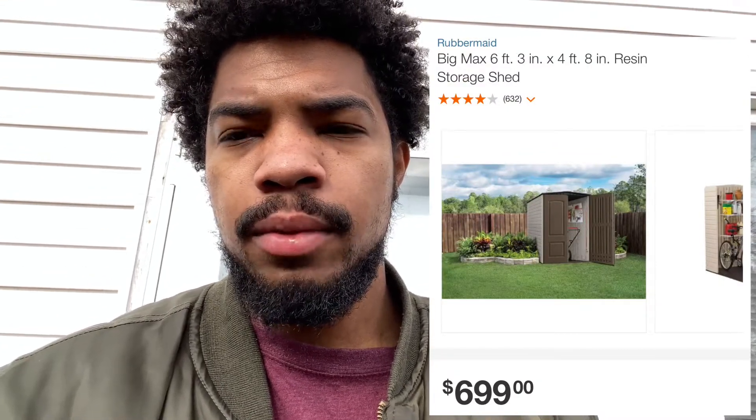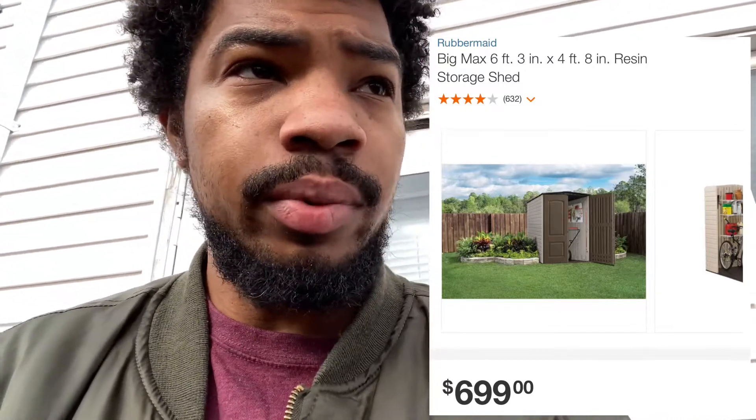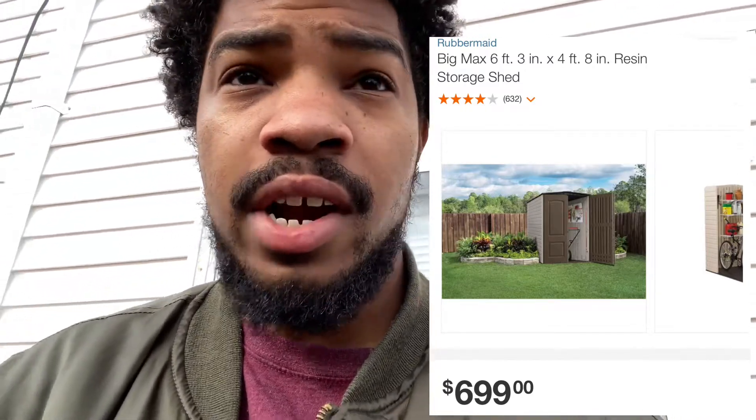Hello YouTubians, today I thought I'd do something a little different so I'm outside. I'm going to review the shed I recently put up. It is a Rubbermaid medium resin shed. It's a pretty easy shed to put together — I was surprised, it's surprisingly easy.